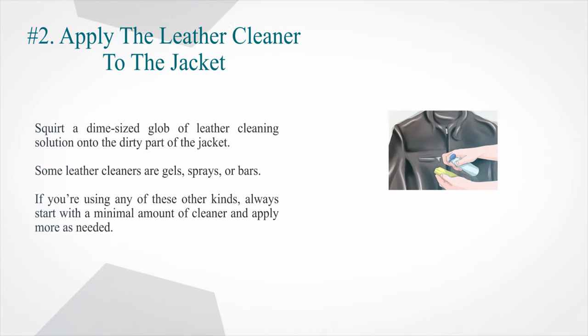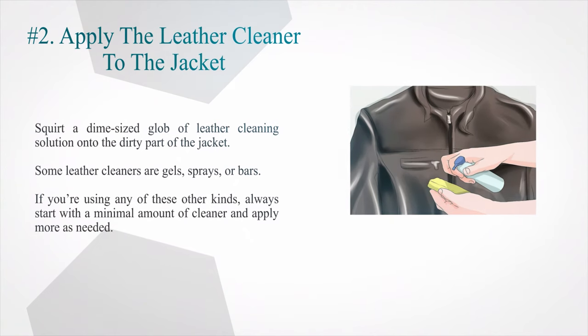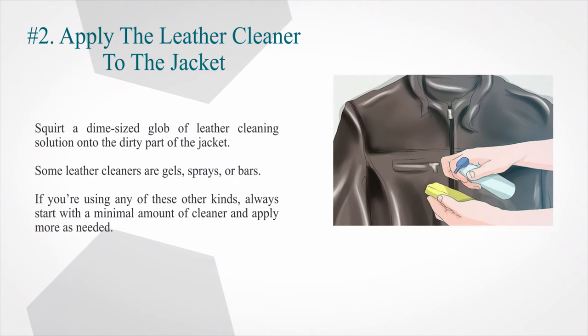Number two: apply the leather cleaner to the jacket. Squirt a dime-sized glob of leather cleaning solution onto the dirty part of the jacket. Some leather cleaners are gels, sprays, or bars. If you're using any of these other kinds, always start with a minimal amount of cleaner and apply more as needed.